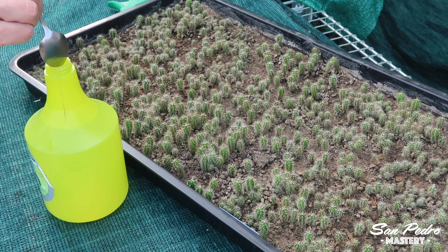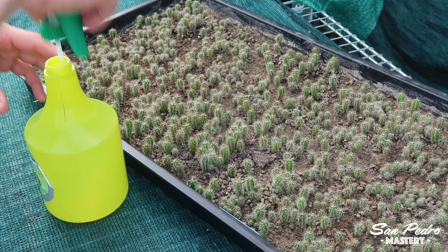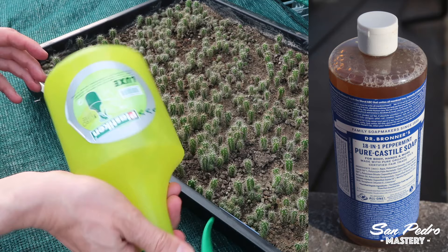I use one and a half teaspoons of soap for one liter of water. One liter is about one quart. The soap I like to use is Dr. Bronner's Peppermint Castile Soap. You can easily order it on the internet.